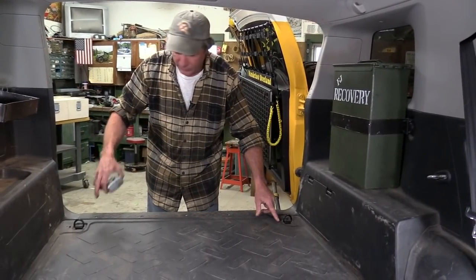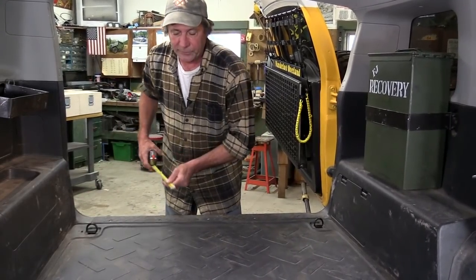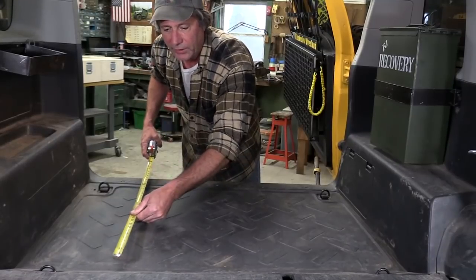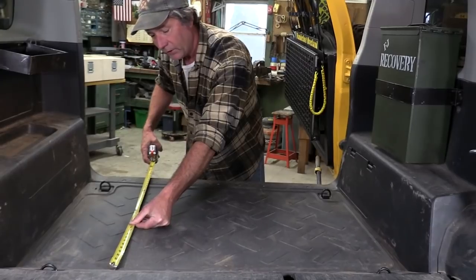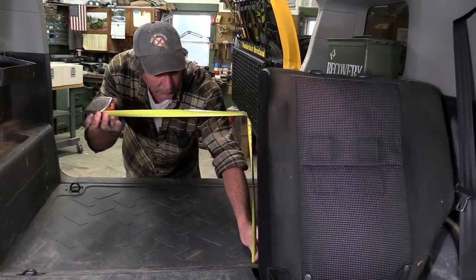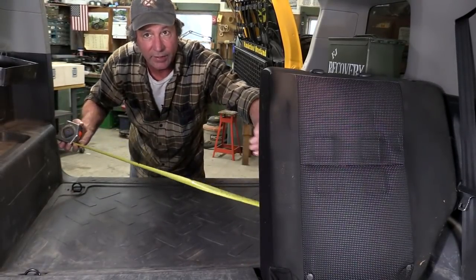We're going to start with the measurement in between these two rear tie-downs, and that is 33 inches. For the front to back, in our FJ we have a step-down so we can't put the drawers up on it. We're going to start at the base of that step-down and go back to the sill plate — that is 27 inches. We also want to make sure that our rear seats will fold up with the drawers in here, and we have plenty of clearance with these back seats.